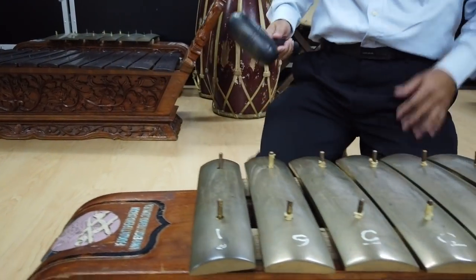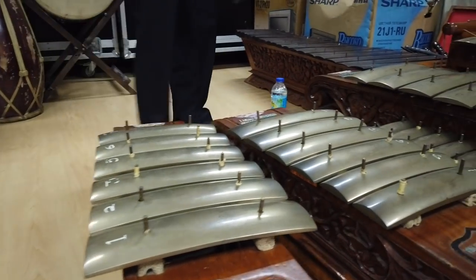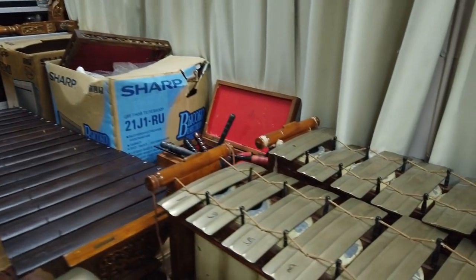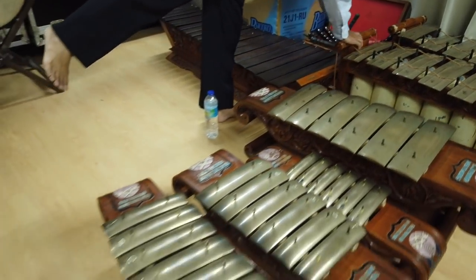So it's pentatonic — five notes. Then this one is an additional slanthem. Then we have the bonang here. The bonang — oh, so many. Okay.